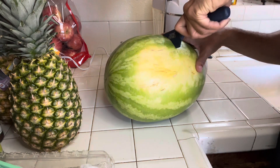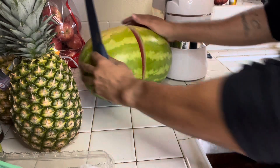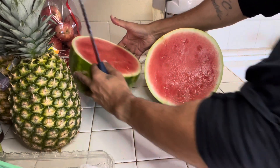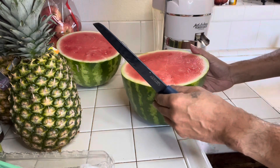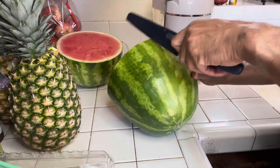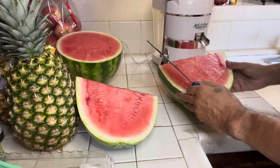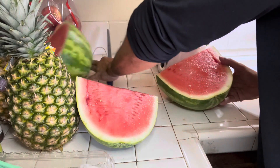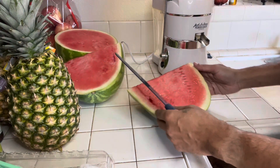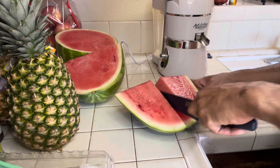If you're into juicing, whether you're a beginner or already know, watermelon gives you a lot of juice. In my personal opinion, watermelon, cucumber, pineapple, and cantaloupe should be a part of your juicing routine for the simple fact that they give you a lot of water, a lot of juice. Watermelon holds a lot of water.